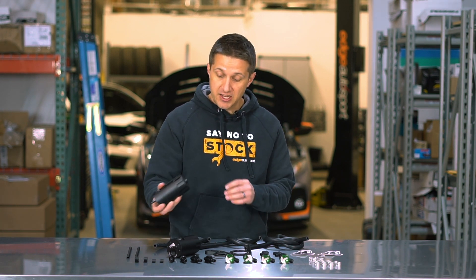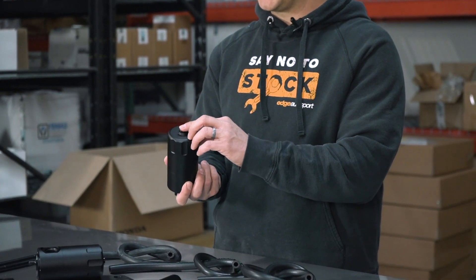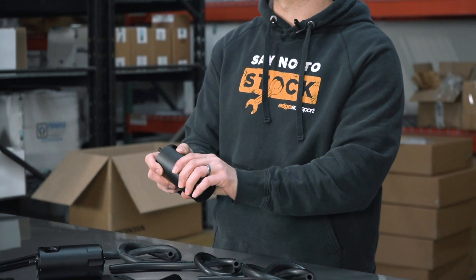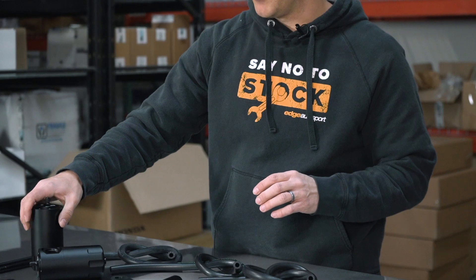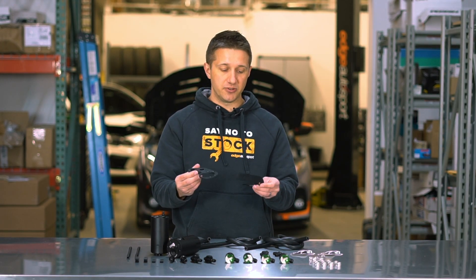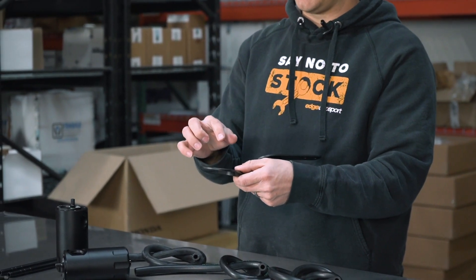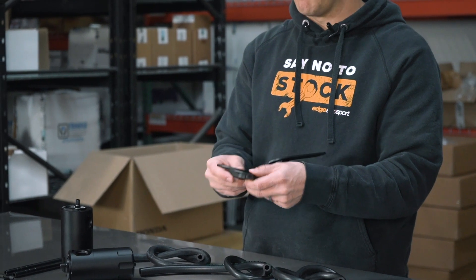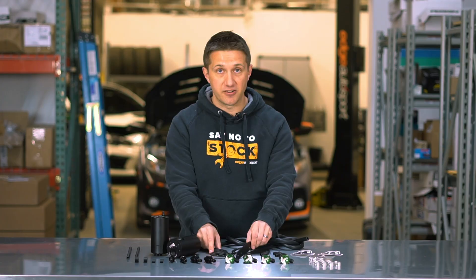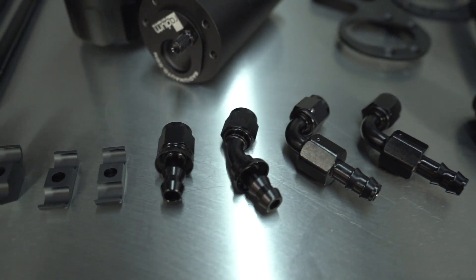There is actually an upgrade available at the bottom: you'll see a plug fitting right here that you can remove and replace with a drain fitting, so you can drain the catch can right from the car without unscrewing the bottom. There are two completely custom-made brackets to mount them on the vehicle — one goes on the back of the firewall, the other goes right near the passenger-side motor mount. These are 100% one-off brackets specifically designed for this kit, not universal.